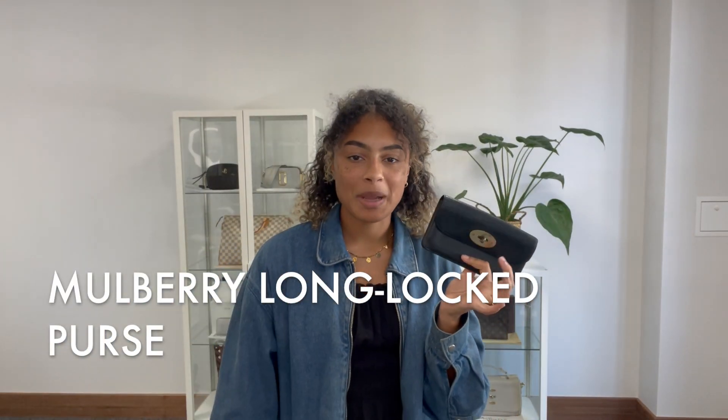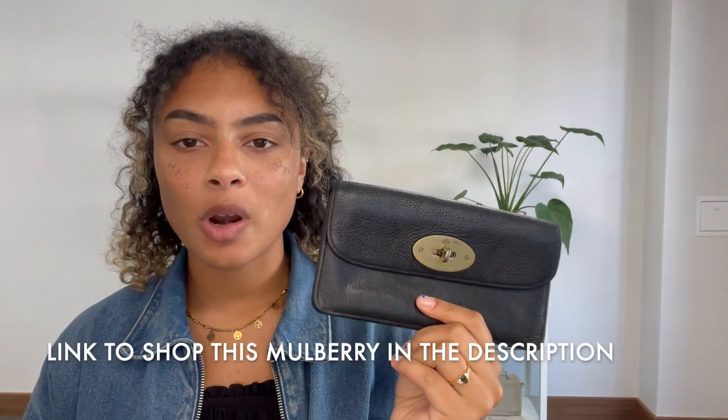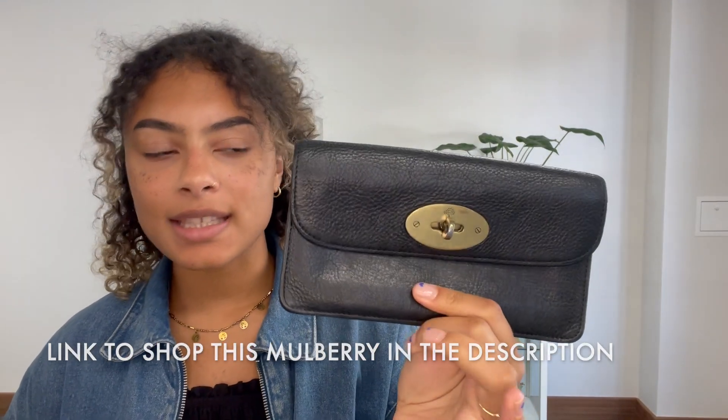Hi everybody, welcome back to Arm Candy. We have got a really gorgeous little Mulberry wallet purse for you today. This is the Mulberry Long Zipped Purse, just in that lovely kind of pre-loved Mulberry condition. You can tell that it has been loved, that it's had a life — it's in a little bit of a battered but really gorgeous condition. The leather just gets better and better with time.